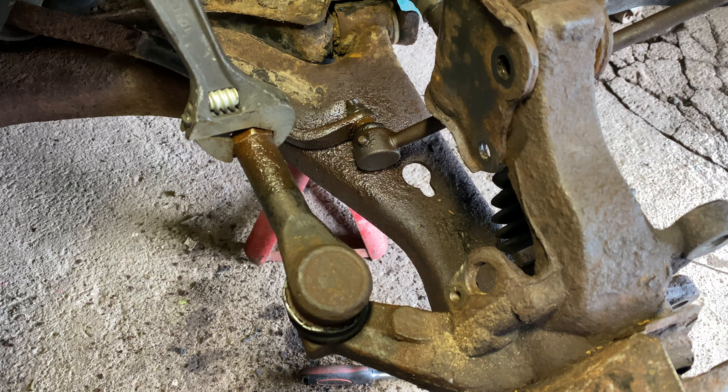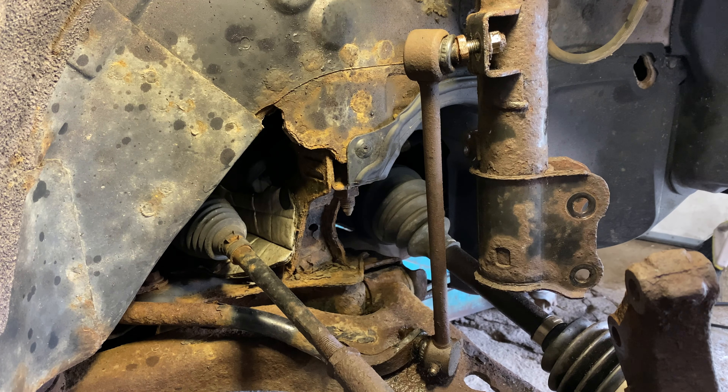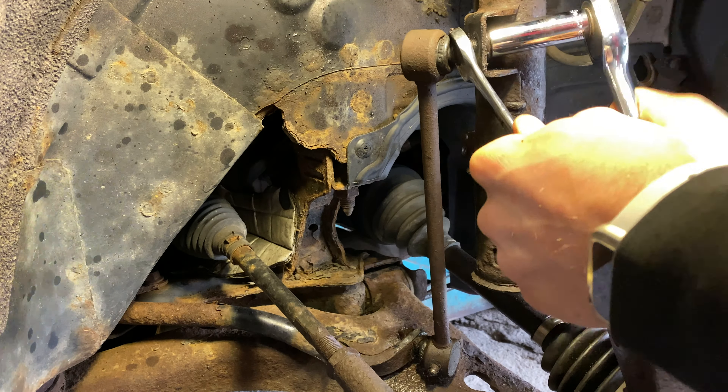Take the opportunity to loosen and remove the top stabilizer bar link from the strut using a 15mm socket. The old link shown is of higher build quality and has an inner piece for a wrench to stop the screw threads from spinning. If you have the opportunity, purchase a link just like this to save yourself headaches in the future.